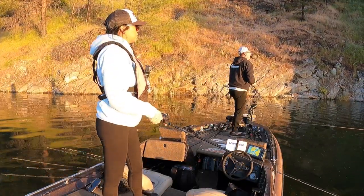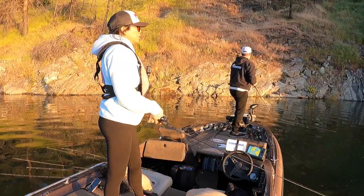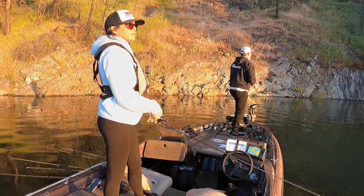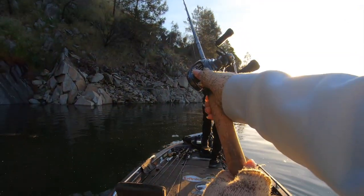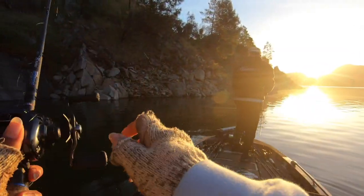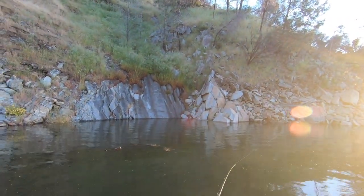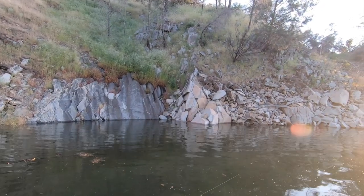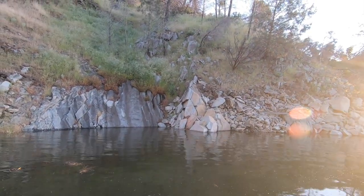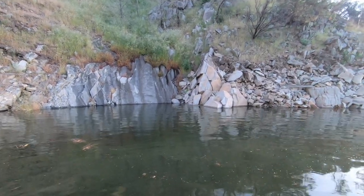I basically throw this the same way I would a spinnerbait. You can slow roll it, you can work it across the structure. And then you just go slow so it sinks down? It really depends on what they're wanting — so switch it up, trying to figure out what they want.